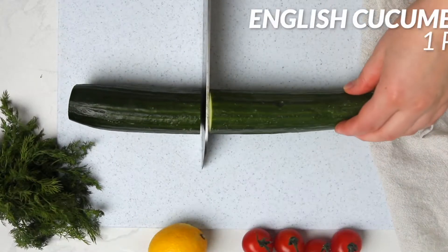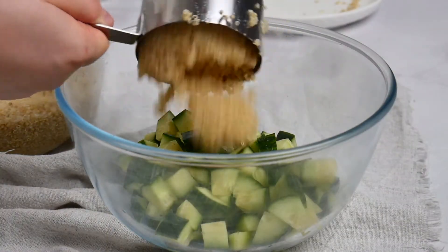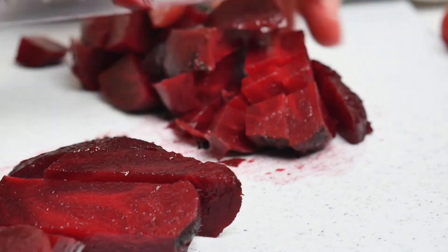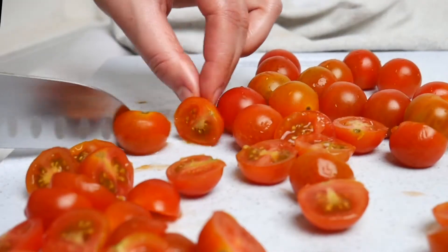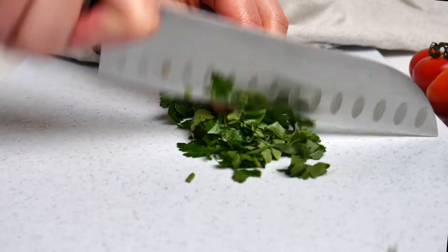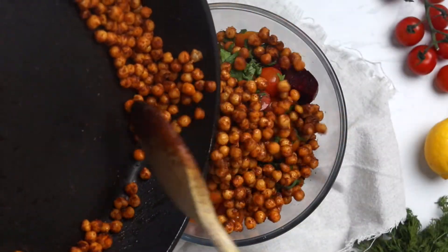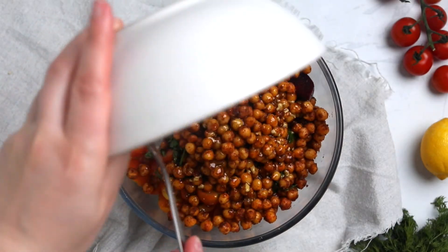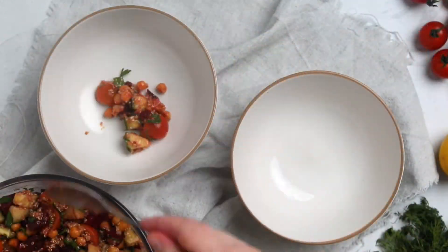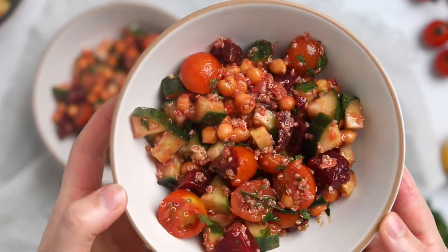In a large bowl, add one chopped English cucumber, one cup of the cooked quinoa, two cups of cubed cooked beets, two cups of halved cherry tomatoes, and half a cup of chopped parsley. Top with the cooled spiced chickpeas, then toss everything together and finish with the lemon dressing. Toss again to form this lovely salad that's vegan, high in protein, and high in fiber.